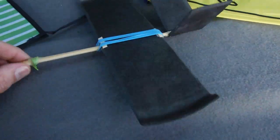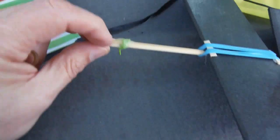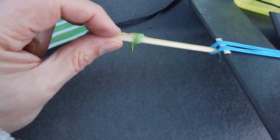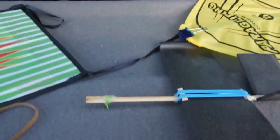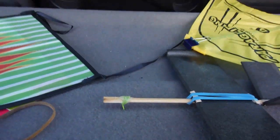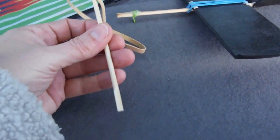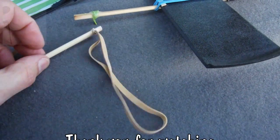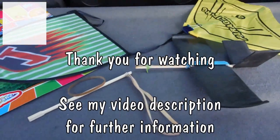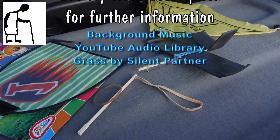Nice and simple — polystyrene pizza tray, less than 10 minutes to build it. And it flies okay and is easily adjustable. So apart from the wind noise today, a fairly successful day. We could have spent a lot longer doing it, but it was cold, so we called it a day. Thanks for watching, and check out my video description for further information.